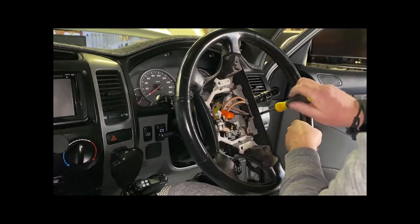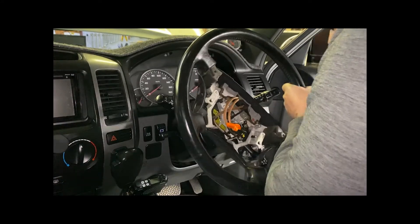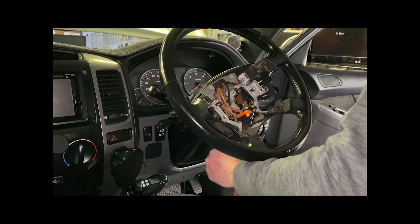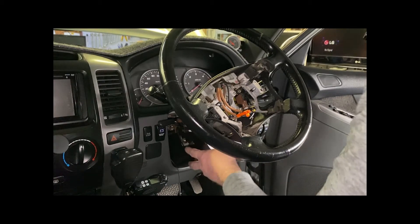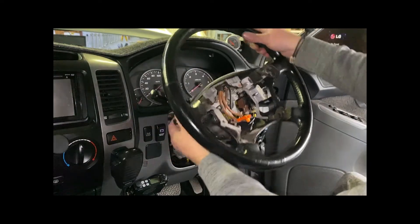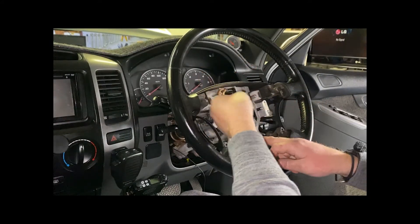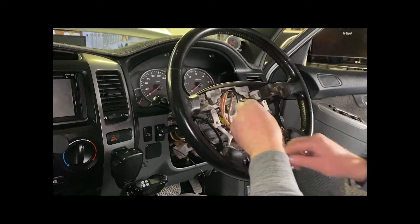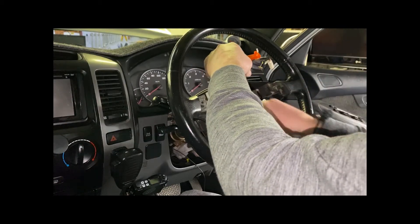There are a few screws to remove here — one, two, and there's another screw under there I didn't see at first. Now we need to center the steering wheel and undo these nuts. We need to pull this out and undo this one here because that'll come off when you pull the steering wheel off, so we have to undo that nut now.